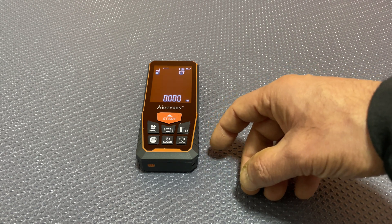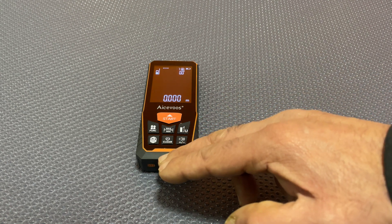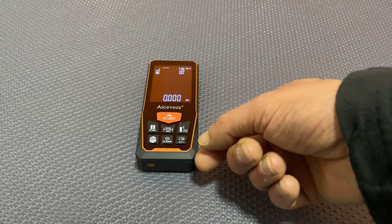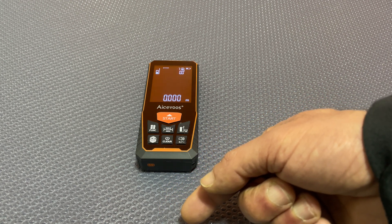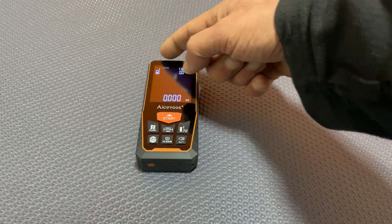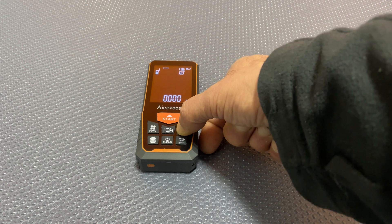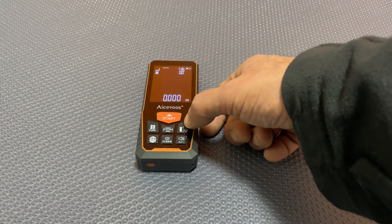You can also set the reference point for the measurement. You can have measurements coming from the rear of the device, which is how I tend to measure — I butt the back up against whichever surface I'm measuring from to the target. If that's not convenient, you can set measurements to be calculated from the front by short-pressing that button, and the arrow changes to indicate what the reference point is.